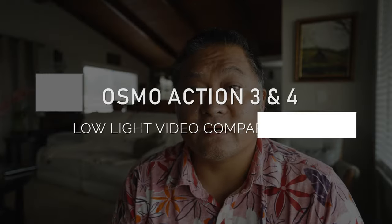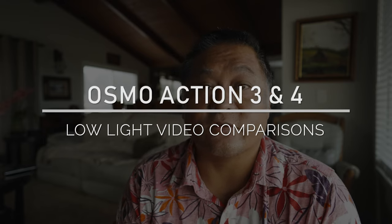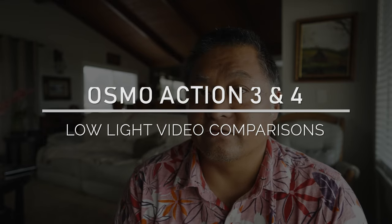A few people asked me to compare specifically the low-light performance between the Osmo Action 3 and the Osmo Action 4. In a previous video where I compared the two, there was a low-light section at the very end. In this one, I'm going to show you a practical real-life scenario. For about a week, my family and I went on a cruise to Mexico, and during one of the evenings I took both cameras out and meandered around the cruise ship inside and outside.